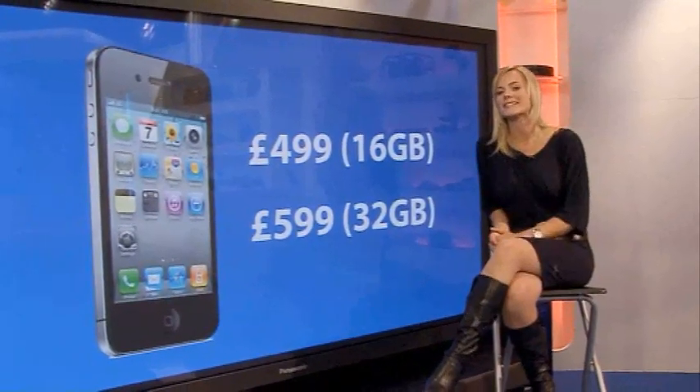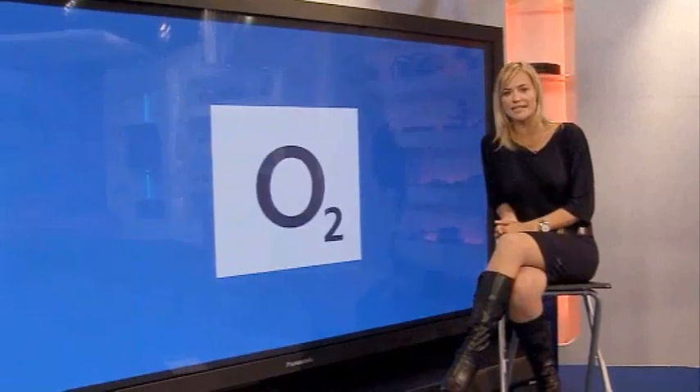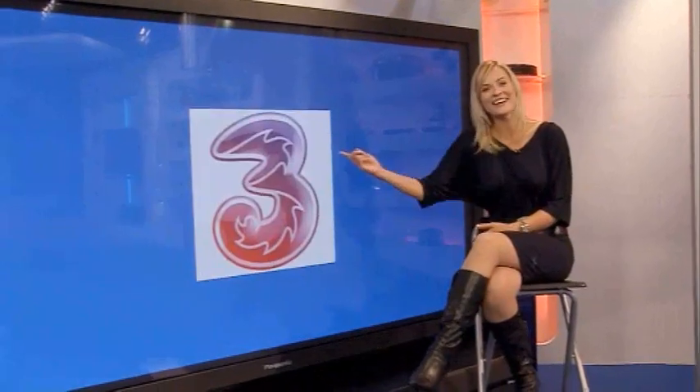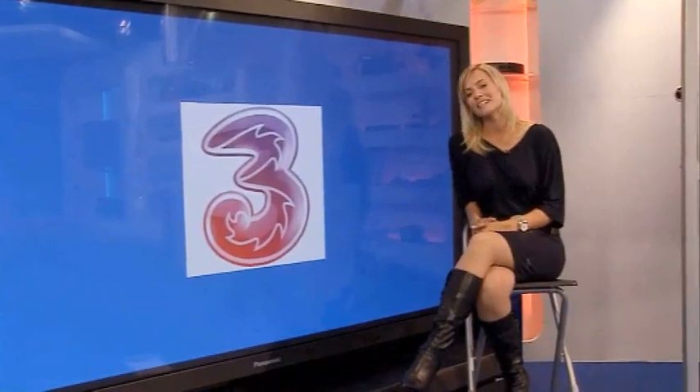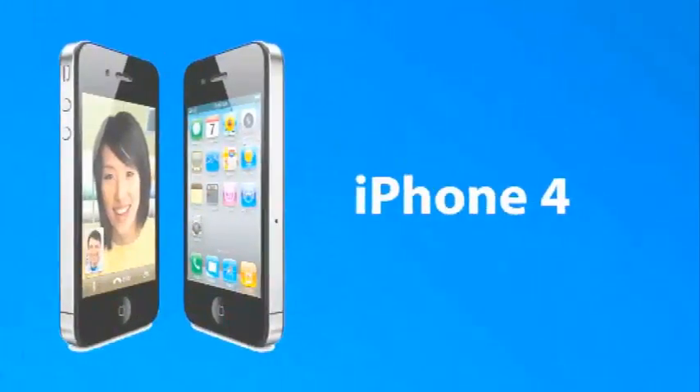If you plan on getting the iPhone 4 on contract, you'll be pleased to know that most network providers including O2, Orange, T-Mobile, Vodafone and 3 will actually be offering you discounts on the phones, though you'll be tied in for at least 18 months. And if you want our opinion on whether the iPhone 4 lives up to its hype, you can expect a Web TV first look when John Bentley gets his mitts on it.